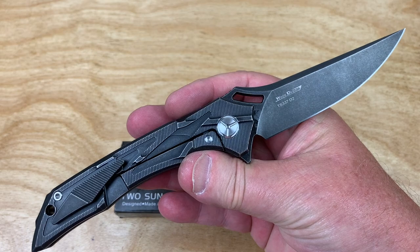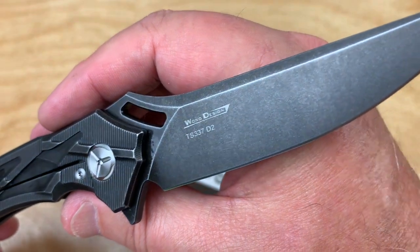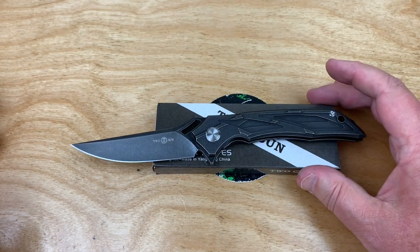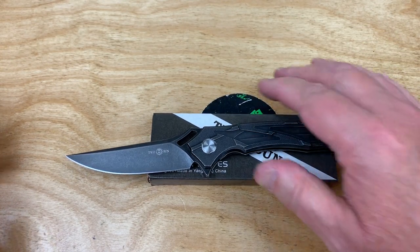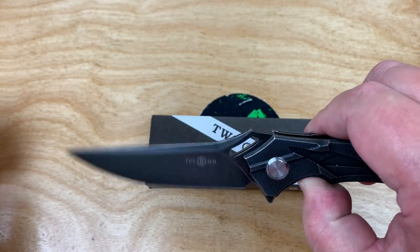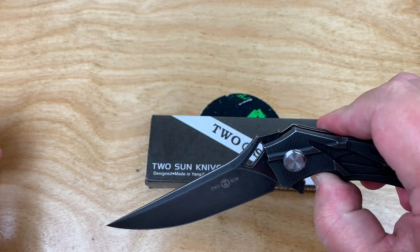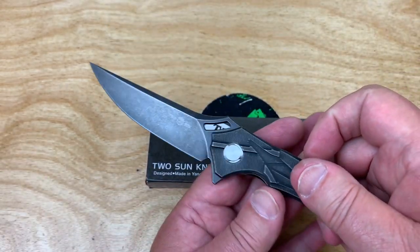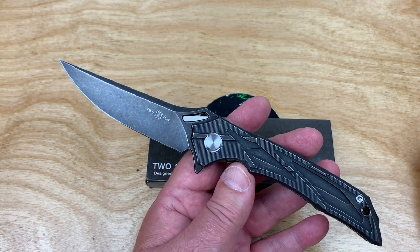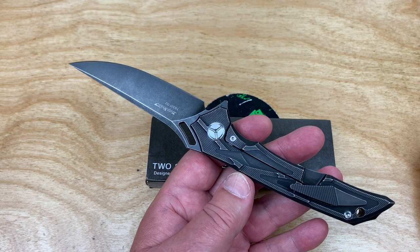Usually I don't jump up and grab knives that are black, but this is really kind of a black wash D2. Some people go, why do you do D2? I don't know that I've seen any evidence that D2 is inferior to 14C for cutting performance. Obviously it doesn't have as much chromium. I don't know if it was Wong, the designer, that called for D2, or they just decided to do it in D2, but here it is.